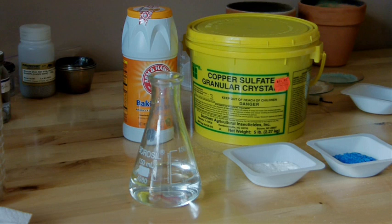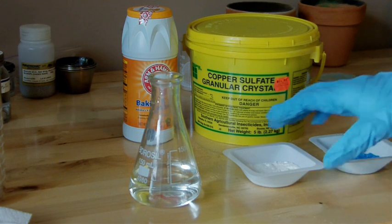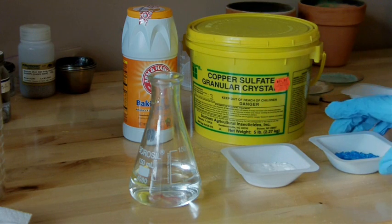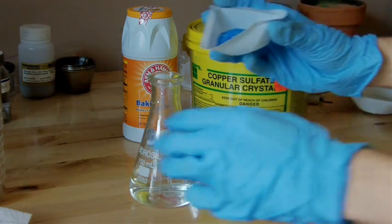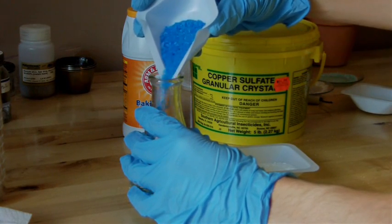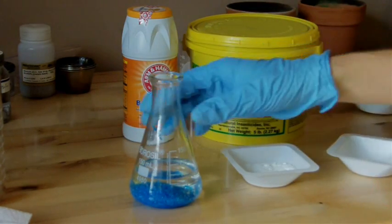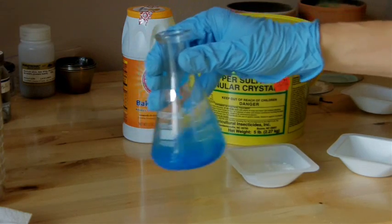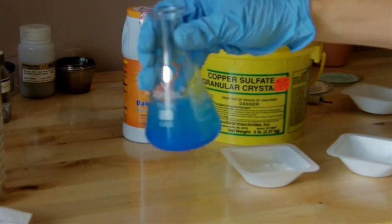The first step is to combine copper sulfate with household baking soda, sodium bicarbonate. I have 30 grams of copper sulfate crystals — you can see they're a very nice blue color — and 20 grams of baking soda. I'm going to dissolve the copper sulfate into a solution of about 75 milliliters of water. Copper sulfate is very soluble in water, so you shouldn't need too much to dissolve a good amount of it. You can see it's already starting to turn the solution blue.